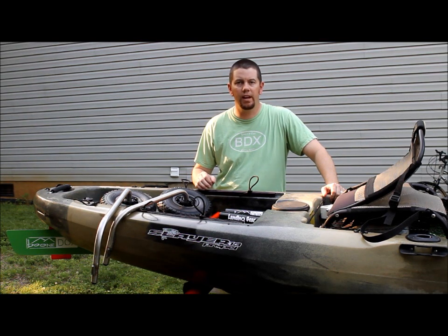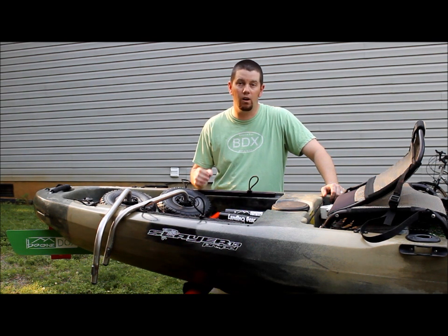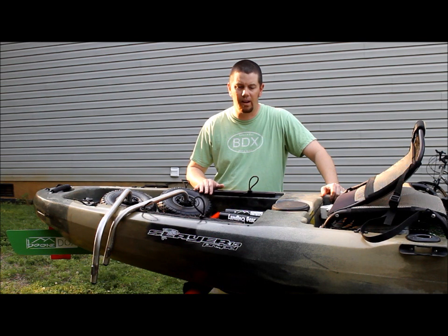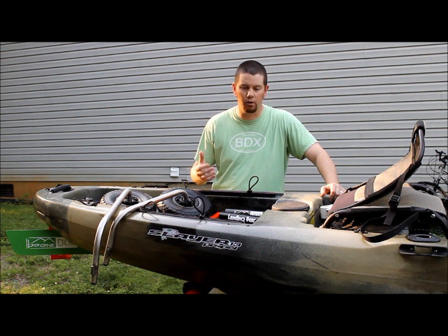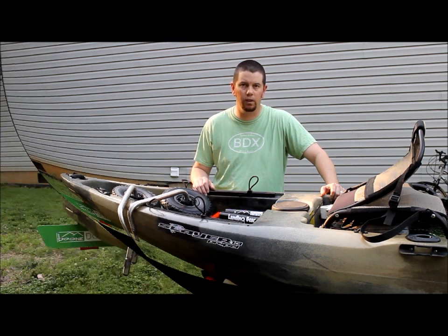Hey guys, my name is Tim Parks. Chad and Dave up at Boondocks got with me and asked if I would shoot a quick video on the installation of their new product. It's an awesome product called the Landing Gear. This product is made for pretty much any kayak out there. As you can see, I've got the Native Slayer 13 Propel. I've actually already installed this on my boat, but it is so simple I was happy to oblige — I took it off and I'm going to go through the installation process with you.